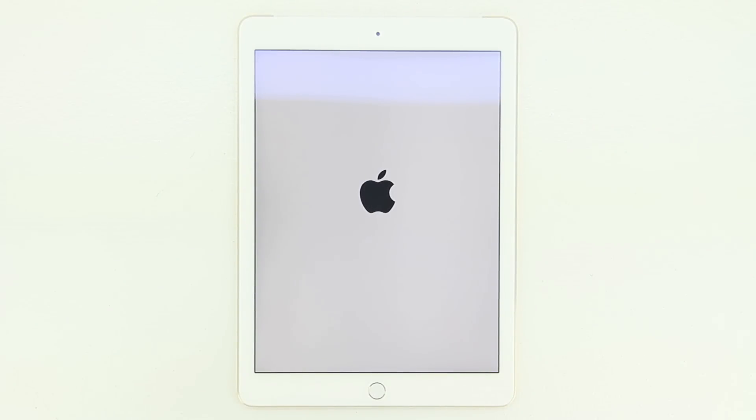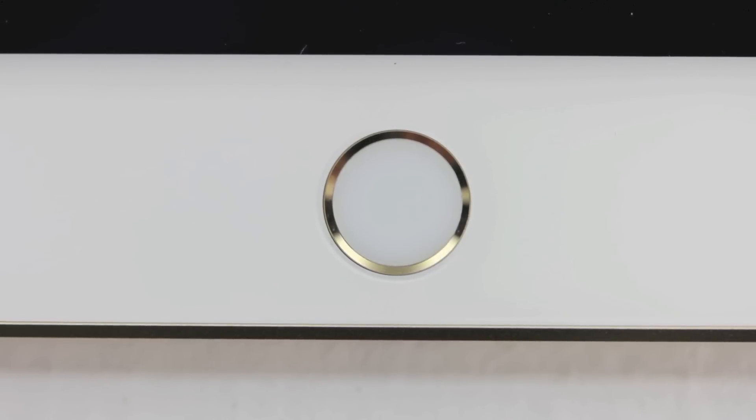The iPad Air 2 is incredibly thin at 6.1 millimeters and incredibly light at 0.96 pounds. Three of the biggest changes from the first generation iPad Air are: Touch ID, a gold color option, and an Apple SIM. Having an Apple SIM means you can switch between carriers instead of having a carrier-locked iPad Air 2.